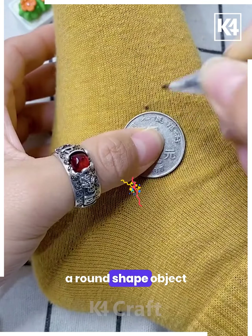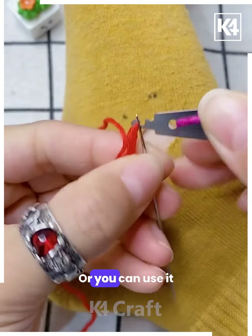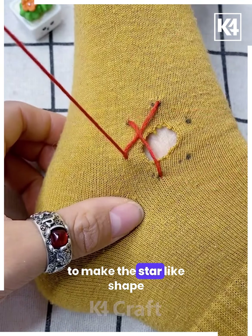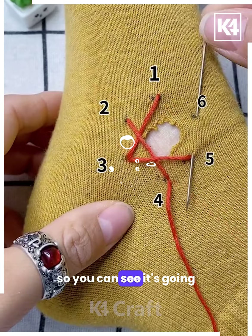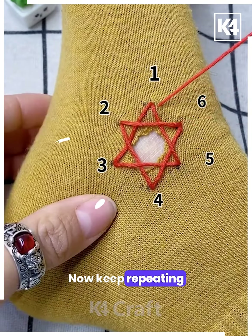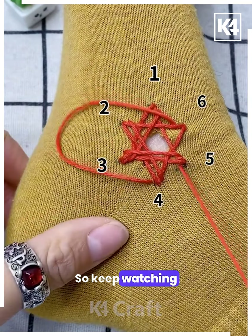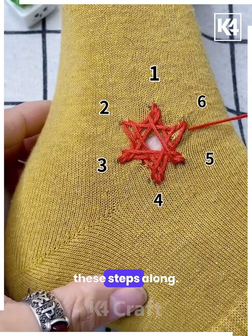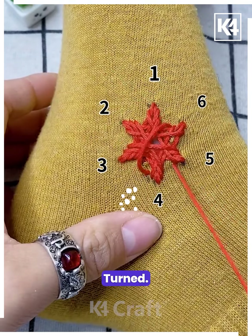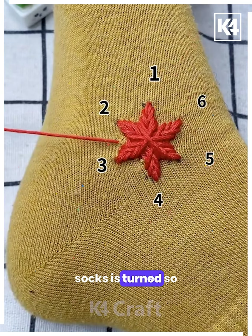Next, take a round-shaped object and mark the dots over the socks, or you can use this technique on torn clothes. Put the threads to make a star-like shape — you can see it's going to cover the torn part. Keep repeating the process and at the end it will turn out to be a beautiful snowflake. Look how beautifully it's turned out — your torn socks transformed beautifully with the help of these threads.